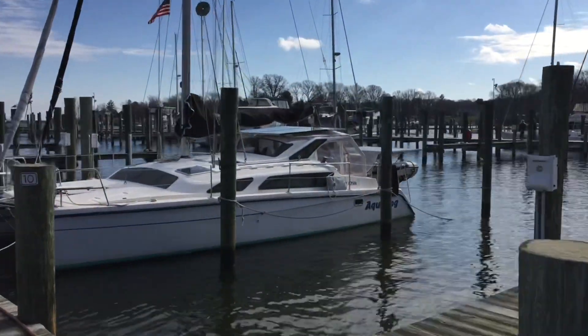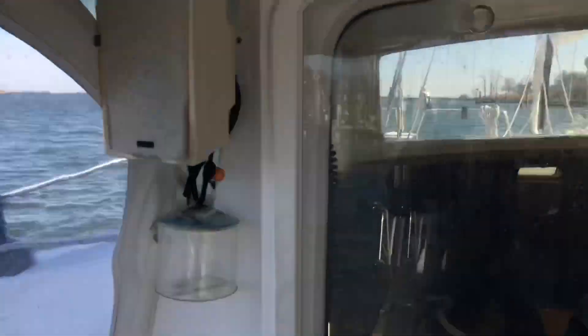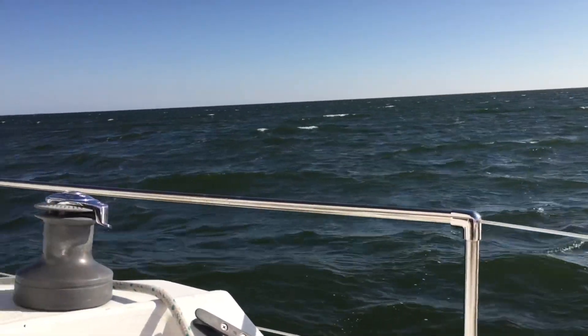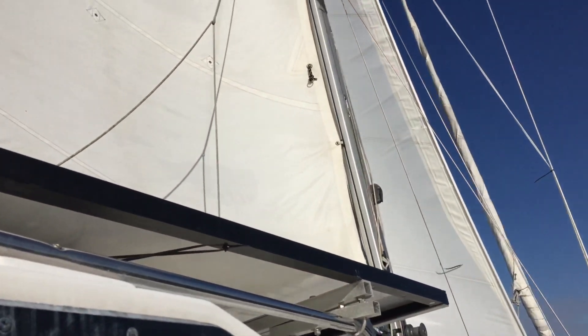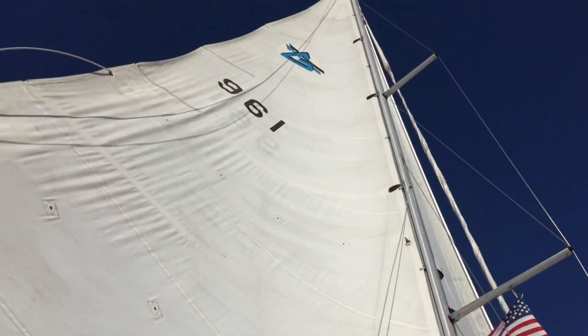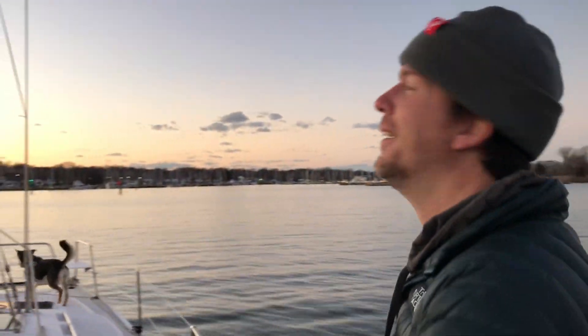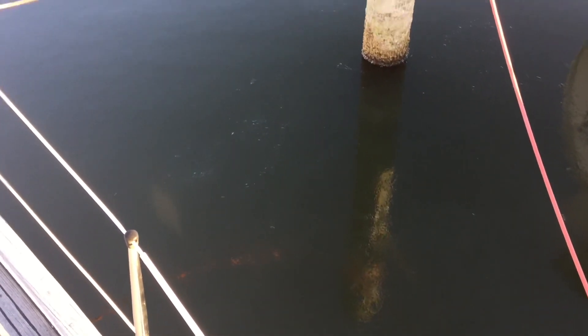Here is the aqua dog! It's a little bit chilly so Jeff and I have on our stocking hats. We are coming back into the marina after our lovely sunset sail, and now we've got ice around the boat.